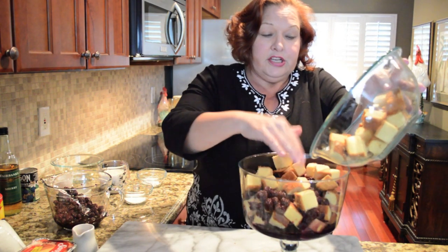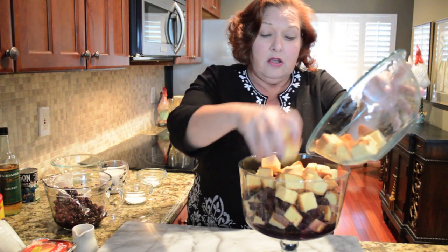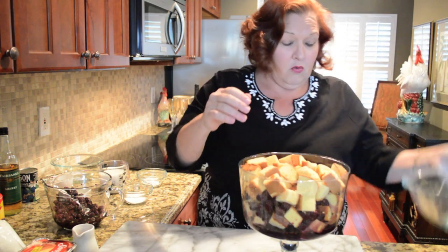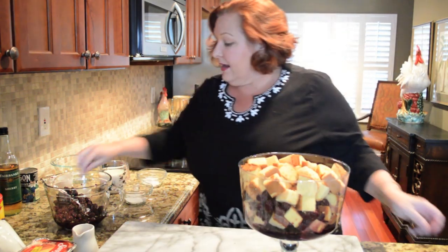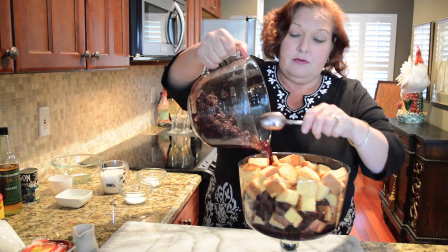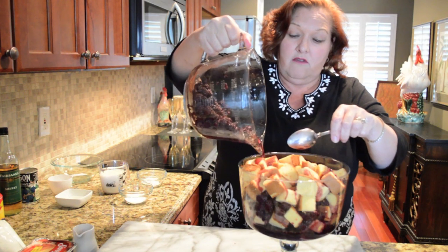Filling your dish — you're going to want to leave a little space at the top because we're going to finish this with some nice whipped cream. And now I'm going to add the rest of the berries and the juice, moving it around to coat all of your pound cake.